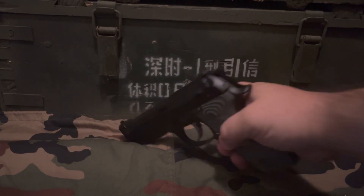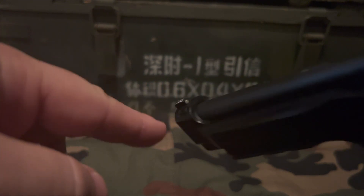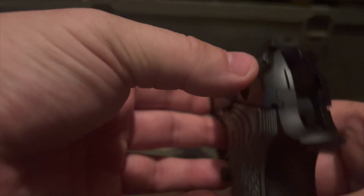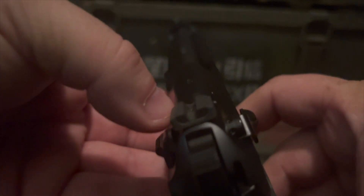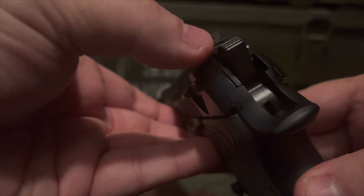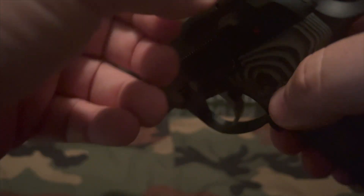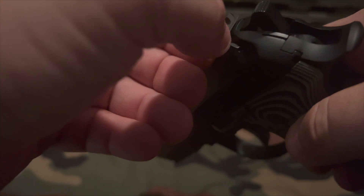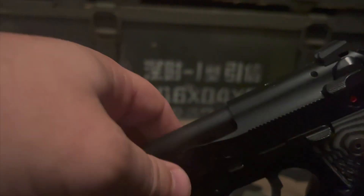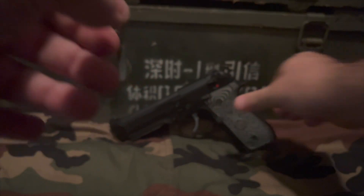For the sights, you have a tritium front sight by Trijicon, so you have a front night sight. On the back, you have a rear U-notch. There are little serrations on the back that cut down the glare from the sun, which is kind of nice. The front does have a nice little wall where you can rack it on a table or something like that — that is a nice feature to have.